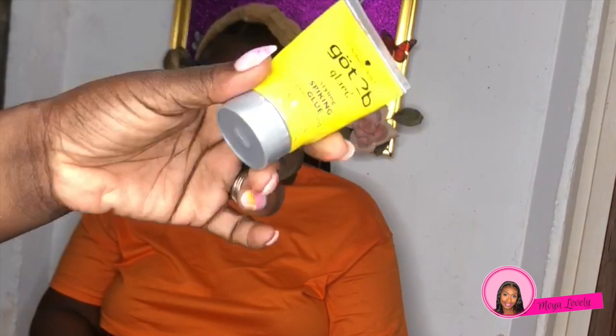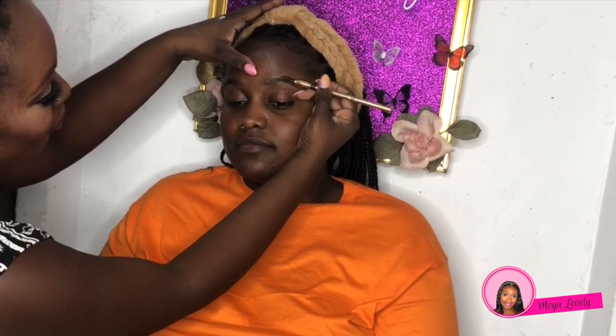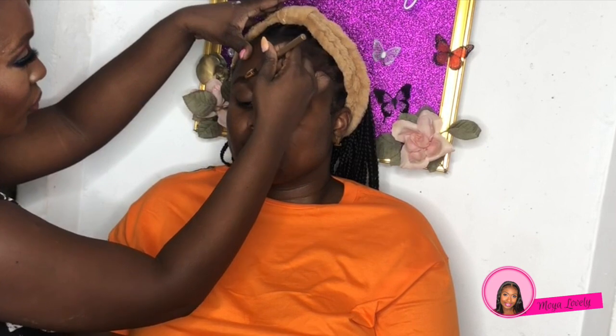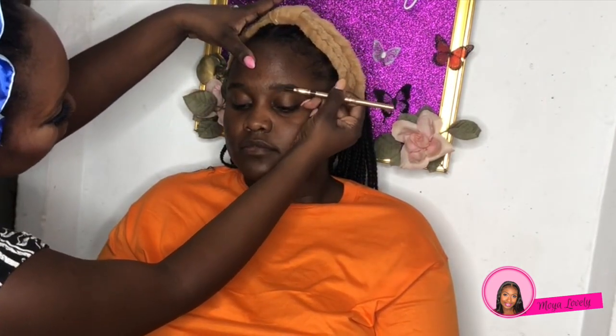Next we're going to grab our Got to Be Glue and I'm using this as a brow gel. I'm going to comb that through the brows and get the brows nice and flat. Her brows are always very short and groomed, so we just need to keep them up to get that brow highlight look. Next we're going to apply the Neutrogena Moisturizer to prime the skin as well.